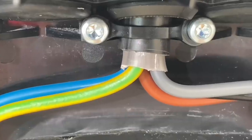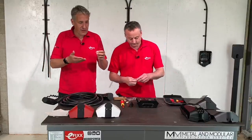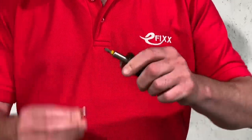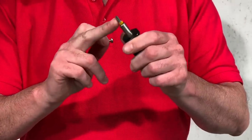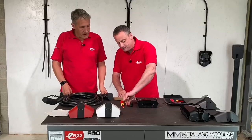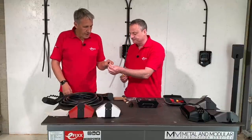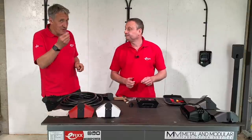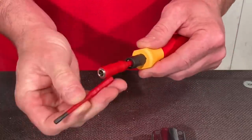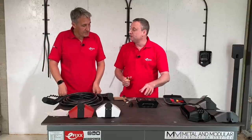The screws for the clamps that hold the cable in place have a slightly different head — this is a Torx 25 screw. It's a common type but not something usually seen in electrical equipment. You need a special bit for those cord grips. The terminations don't have a screw head either — they have a number four hex. We need to get them back to the required torque settings, and a specific hex bit is required as it doesn't fit a regular torque screwdriver.